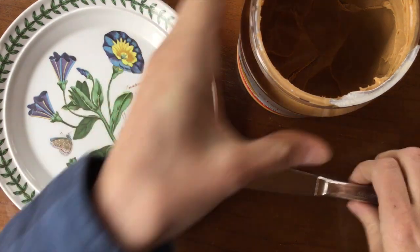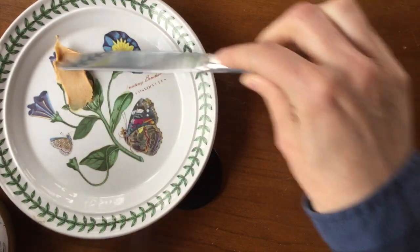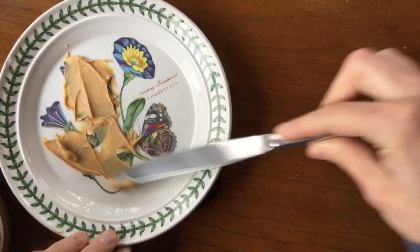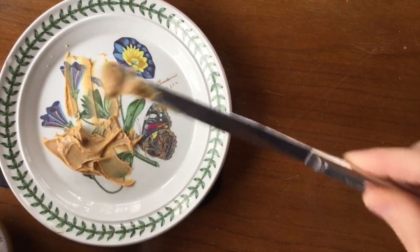So what we're trying to do with the peanut butter is we are going to try to make a landscape. So this is gonna be our earth. You can put the peanut butter anywhere you want — maybe you want to make mountains, put it all over.